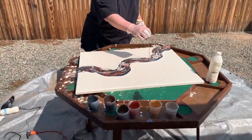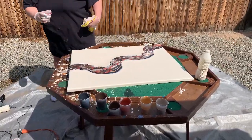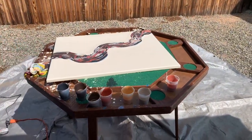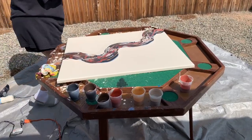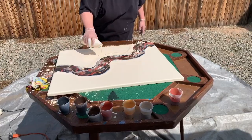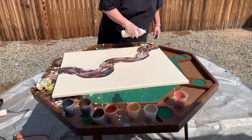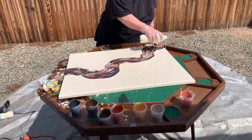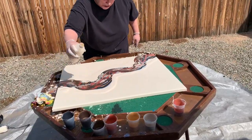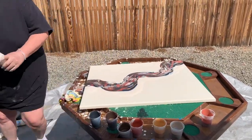It's freaking hot out here, man. Stupid Arizona. Nervous — thinking that's too much paint, but we're good. This is a little thinner than the base was. That's good. Too much paint anyway.